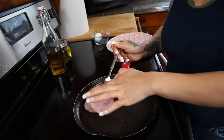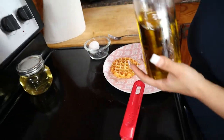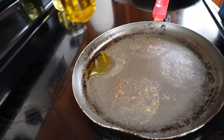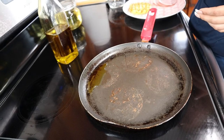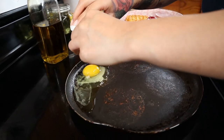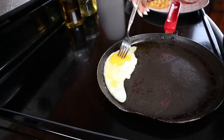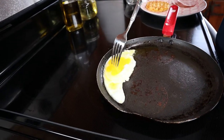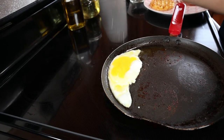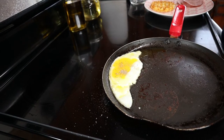Once your Canadian bacon is done cooking, set it on the plate to the side. Then we're going to start cooking our egg. If you like your eggs scrambled go ahead and scramble them. I like to add a little bit of olive oil and then place my egg in whole first, and once it cooks at the bottom I scramble it just a bit. Once it's a little bit white at the bottom I like to break my yolk because I don't want a runny sandwich — that's just my preference. I'm going to season it with some salt and some pepper and just let your egg cook through how you like it.